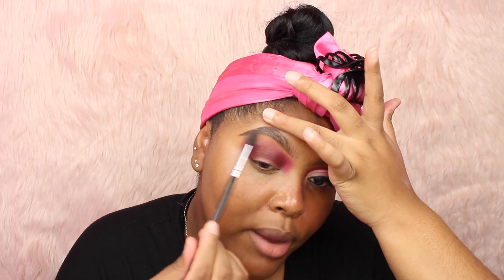To blend out the outer edges, I'm going to take a clean blending brush and take the shade Sugar Mama — it's a nice brown color. I'm also going to take the one next to it called Naked. I'm going to mix those two together to get a nice medium brown shade for my skin tone, and then blend up the outer edges right where my brow bone is — right there — and then right in the inner corner, just making sure everything blends together evenly.